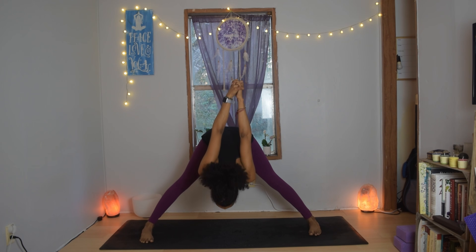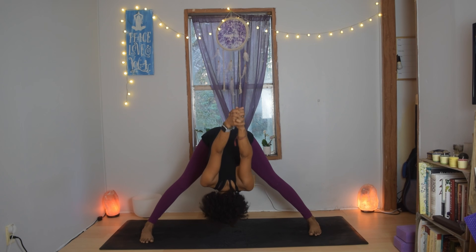Turn the toes to the long side of the mat. This time interlace the fingers behind your back. Reach the fists down towards the earth as your chest rises. Breathe in, squeeze the shoulder blades together, and exhale again from the hips — hinge forward. Maybe your arms go up and over just a little bit.